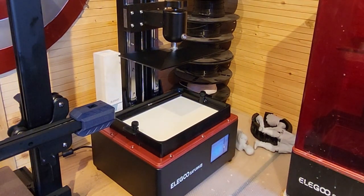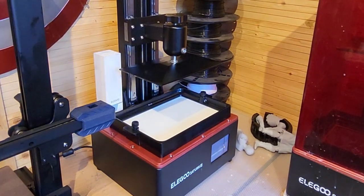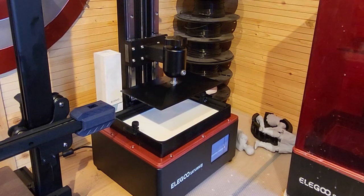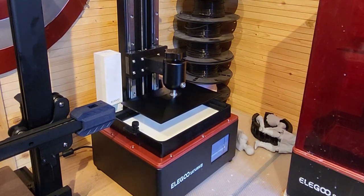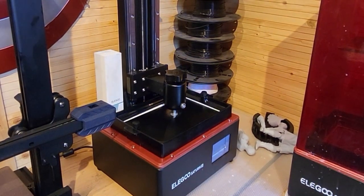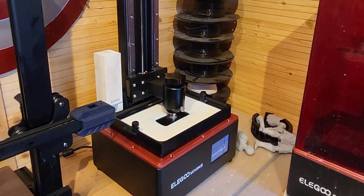Lots of factors will change your resin's optimal exposure — age, temperature, color, whether it's water washable, normal, or plant-based. All of these will affect what the optimal exposure time will be for your resin. It's really important to just take an hour out of your day at the start of your printing process to run these tests. The last thing you want is to come back eight hours later and see just a couple of supports sticking out of your build plate showing underexposure. Bypass all of that — just do a couple of exposure tests. The first one is going into my printer now.